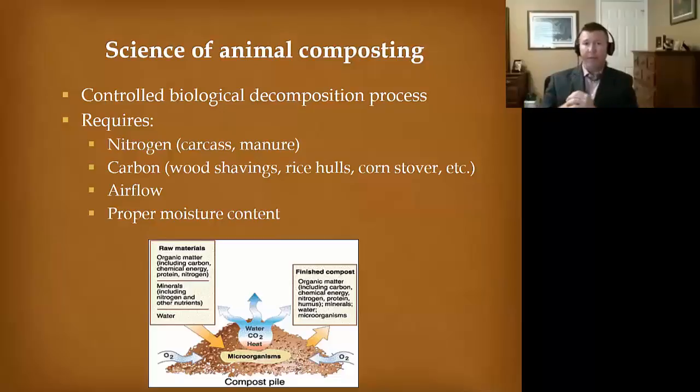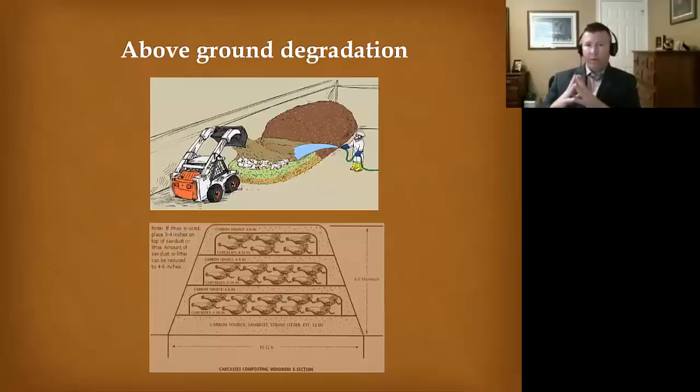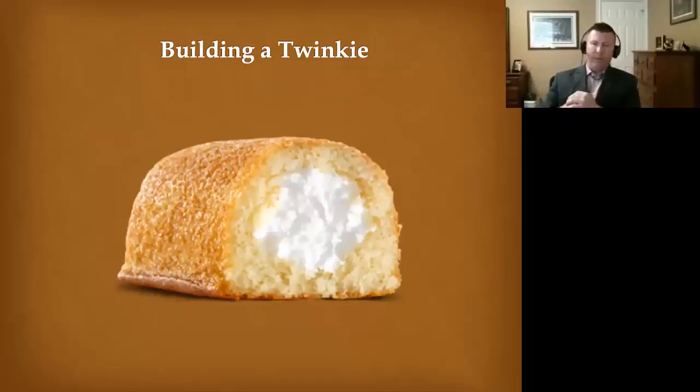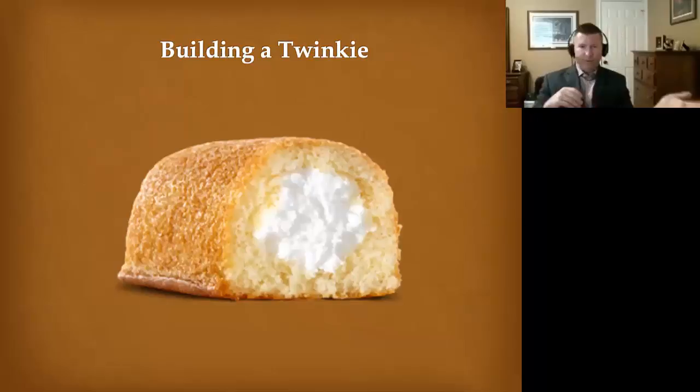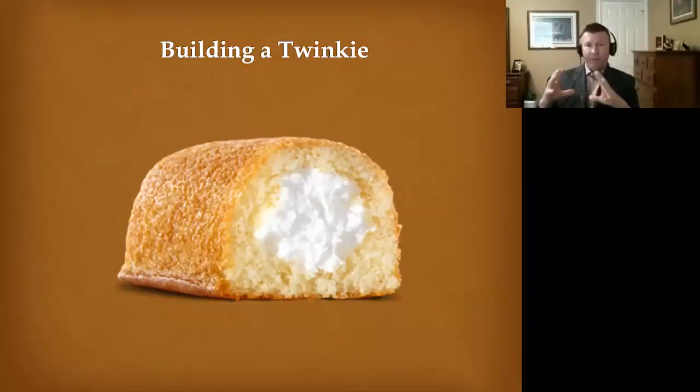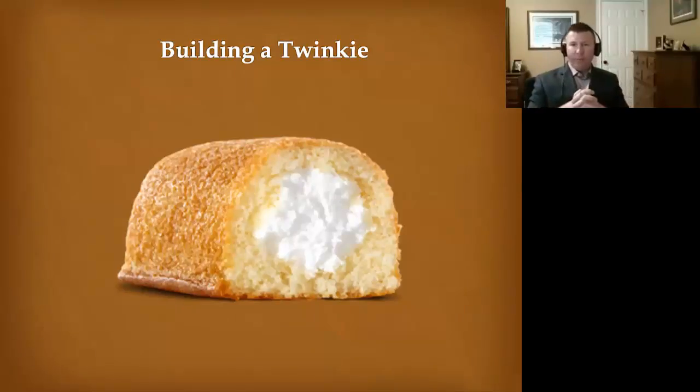You're going to need some moisture too. The carcass itself can provide moisture if you get it in the pile soon enough. If you're dealing with really dry material, you might need to add some. Think of this as above-ground degradation — you're surrounding those birds with carbon, give it time, and they'll break down. I liken this to a Twinkie. The cream center is your poultry carcasses, and you surround all of that with fresh carbon material and let it do its work — it'll break all that down.